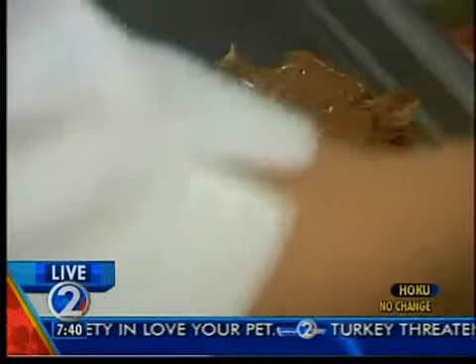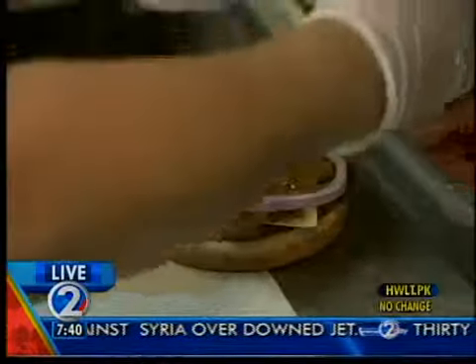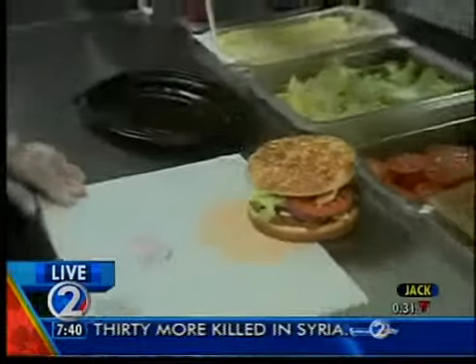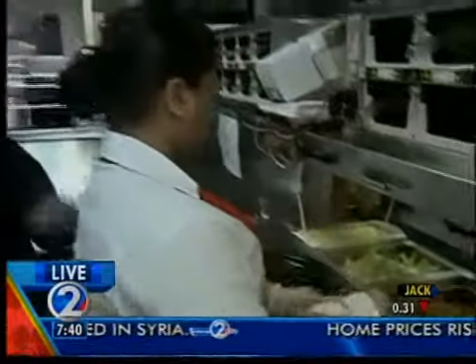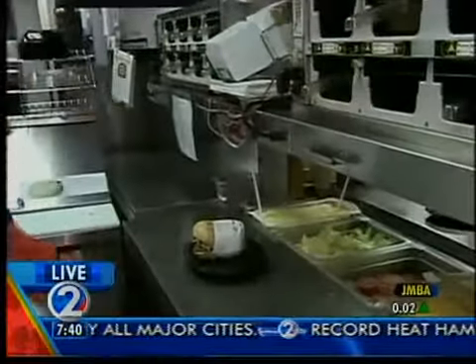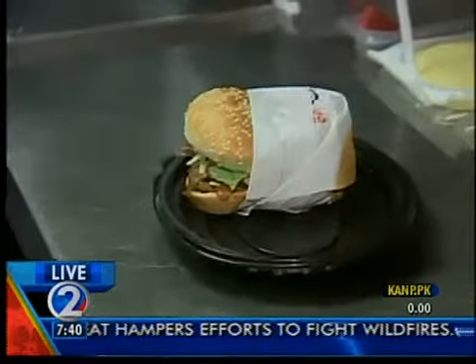That's the Carolina barbecue sauce — it's got a little vinegar to it and it's a little bit sweet. She put some red onion on there too. And you can get these on the tender grilled chicken or on the tender crisp chicken as well. So the Carolina or the Texas can go either way.